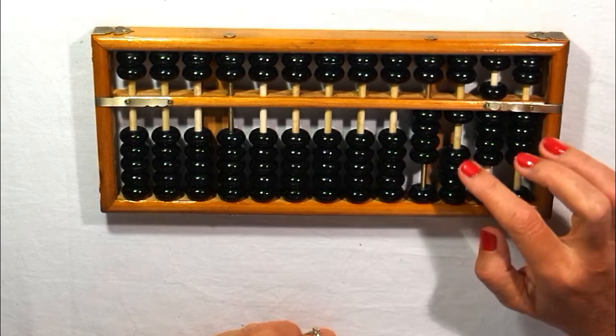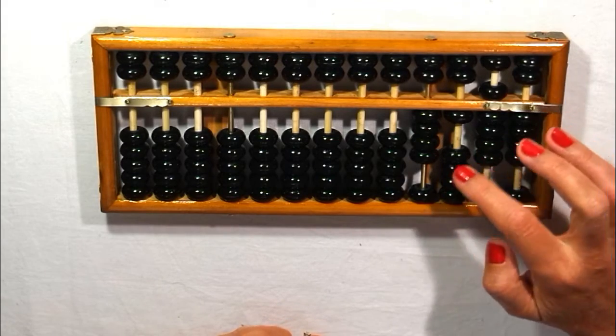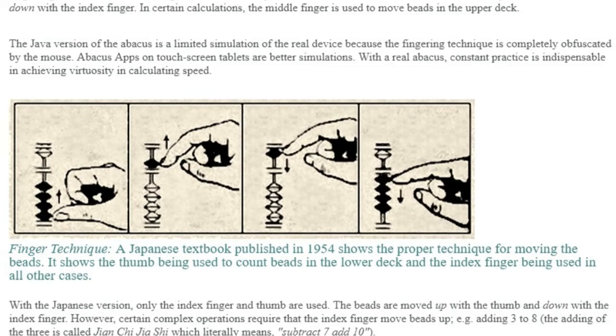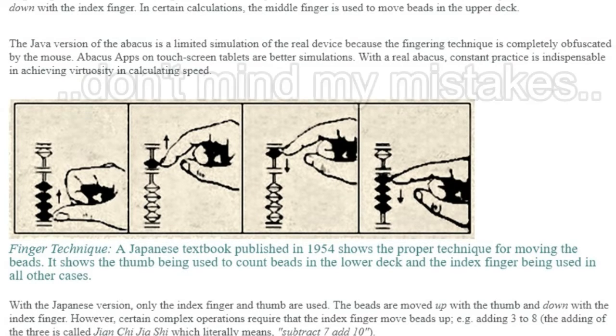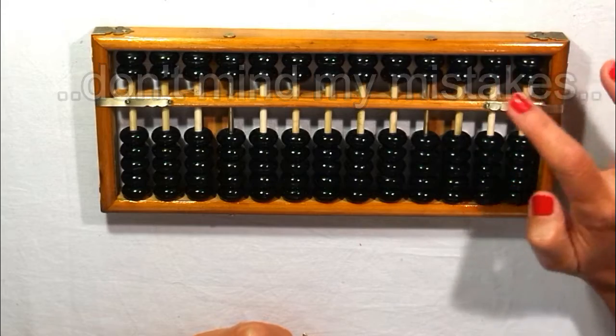It's easy to get confused at the beginning, but then you'll become very fast, and you'll learn how to use the right fingers. The index finger lowers down and the thumb lifts up the beads, but in the upper deck, only the index finger is used.